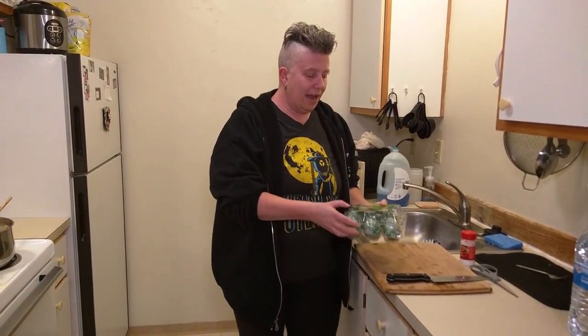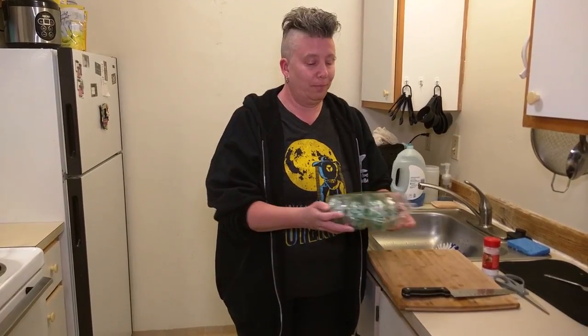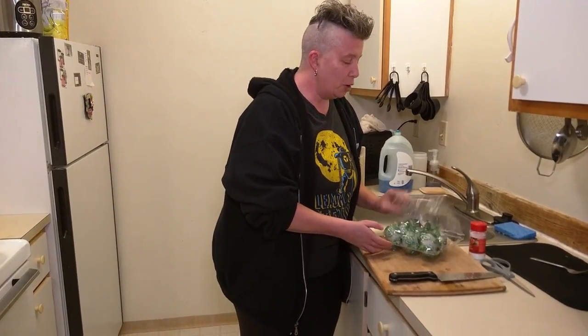Hi guys. I'm going to try today a snack which I have actually had in the past in a slightly different form. These are preserved duck eggs. I have had preserved eggs before, but they were chicken eggs — I believe it was in Hong Kong. I'm expecting these to be pretty similar. These are from China.